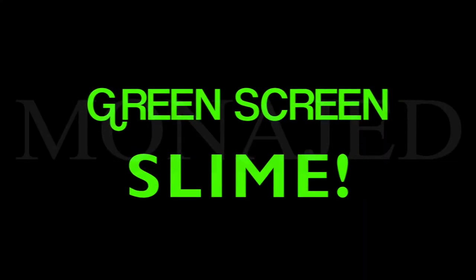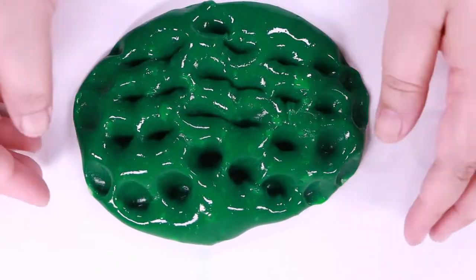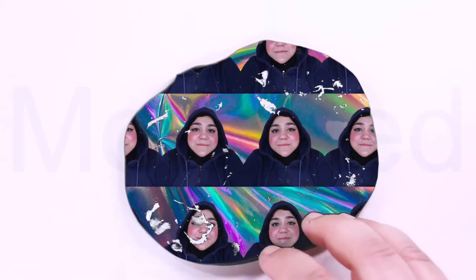Green's Green Slime. First of all, you need to make the green slime. Your slime has to be green — otherwise this will not work, because it's the technical stuff that you have to do to make the Green's Green slime effect.